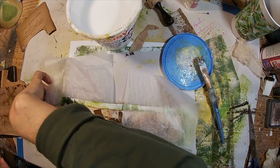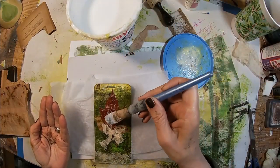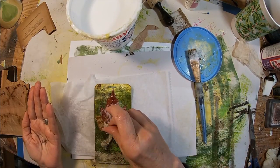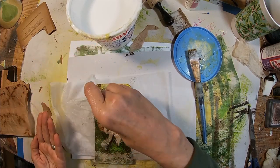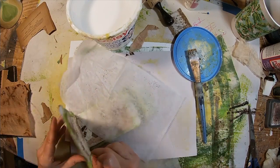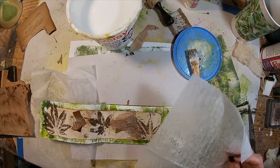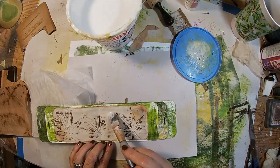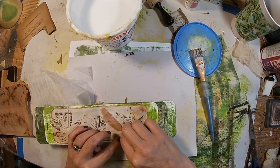Let's put a little bit of the grounds across this leaf. I have the deli pages to keep them from sticking together because I'm impatient and I'm not waiting for those to dry as I decorate additional pages.